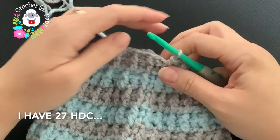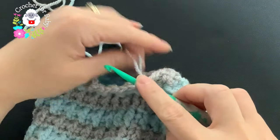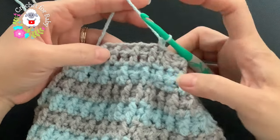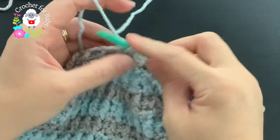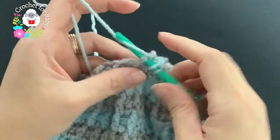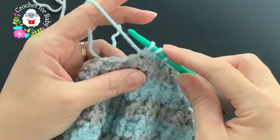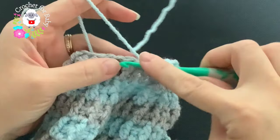At the end of row 18, with front post and back post half double crochets done, finish by joining with both colors with a slip stitch. Continue with the blue yarn. Chain one — this is the last row. Work a half double crochet two together all around, just like row 15. Into the first stitch make a half double crochet, then into the next two stitches work a half double crochet two together — yarn over, grab a loop, insert hook into the next, grab a loop, four loops, close. Continue all around.